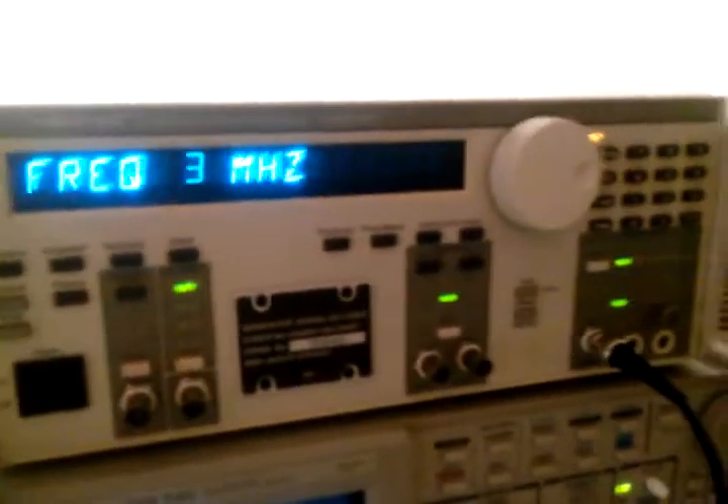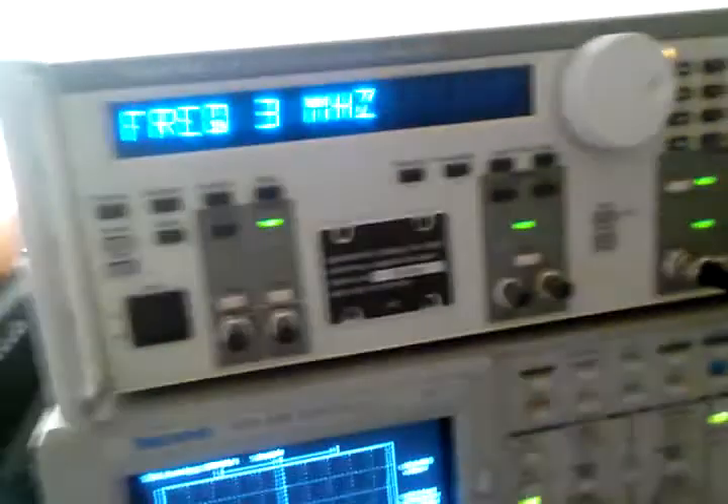First of all, this is my Wavetech 288. As you can tell, I couldn't resist taking the cover off of it. But the battery is dead and the calibration is bad. So I have to get another battery calibrated, but it's not that far off. And it really is helping me.